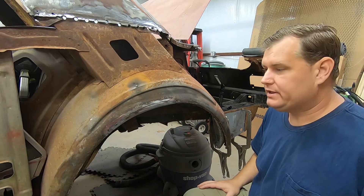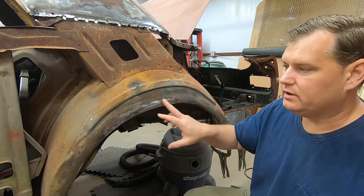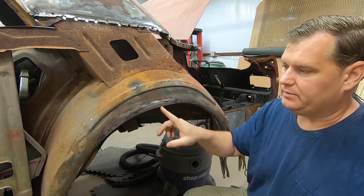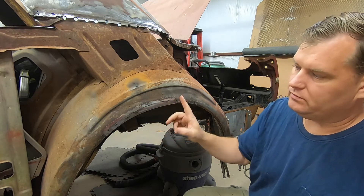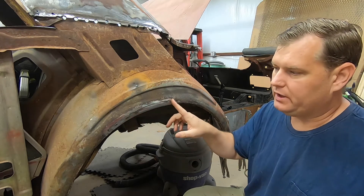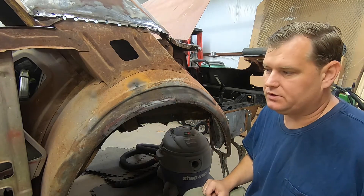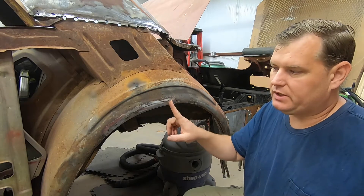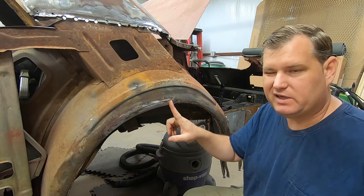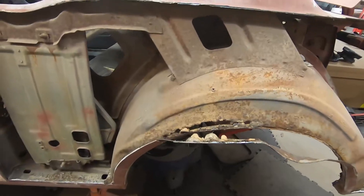Welcome back. Today's project — I'm going to do a quick explanation of how I patch things like this where they get totally rusted out. Basically I'll make a patch that will be curved, one piece, to weld in there. It's just how I do it, pretty simple, not a big deal. All said and done you can make the template, make it, and have it welded in less than an hour easily. Anybody can do it.